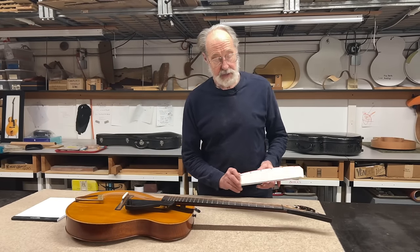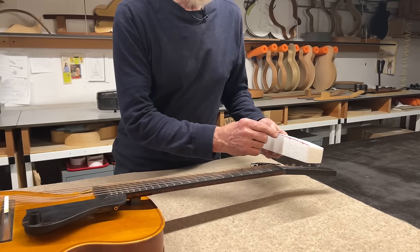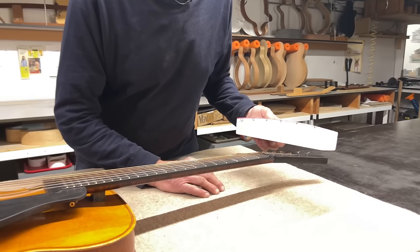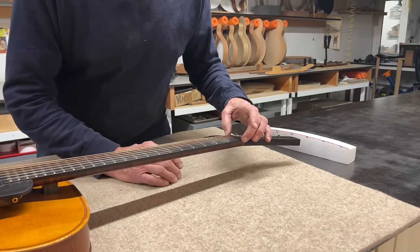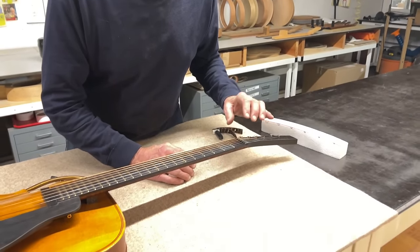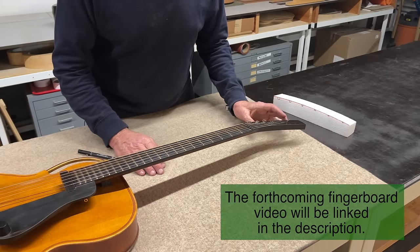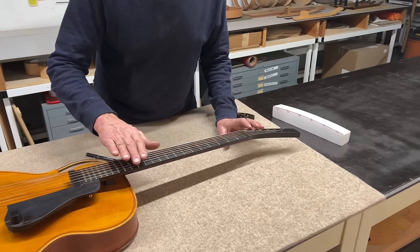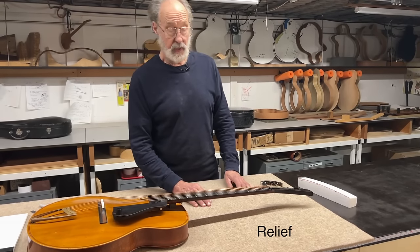Now let's talk about the height of the nut in some detail. The nut has several functions: it holds the strings, probably equidistant with centers all equally spaced across the part. Then there's the matter of height. We've talked about spacing, potentially the subtle shifting of the string group away from the treble side. And now to the height. Everyone pretty much understands that there's supposed to be a very subtle small curve — at least in the first octave of a properly set up guitar neck — that we call relief.